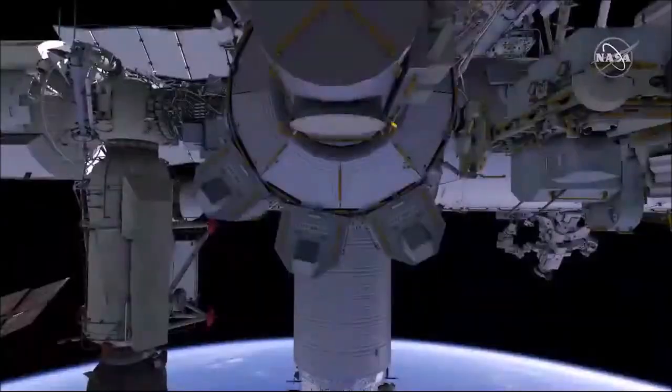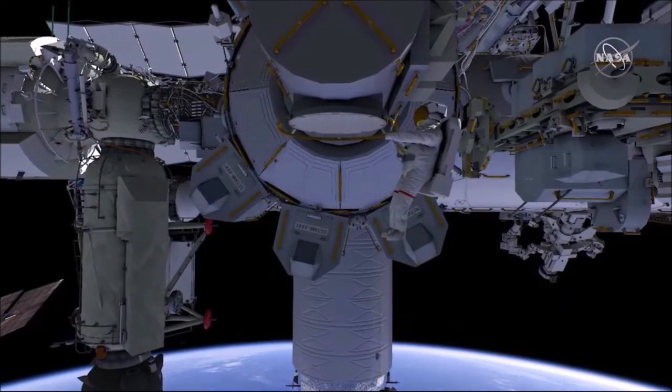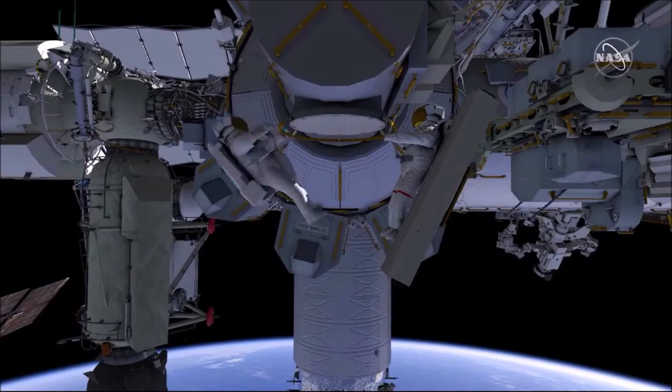U.S. Spacewalk No. 79 will begin at the Quest airlock. U.S. Astronaut Caleb Aaron as EV-1, denoted by the red stripes, will egress first and receive a very large IROSA mod kit strut bag. U.S. Astronaut Rajachari in the plain white suit will egress second with a crew-lock bag.